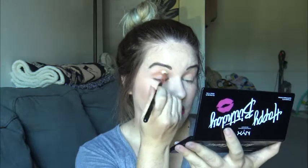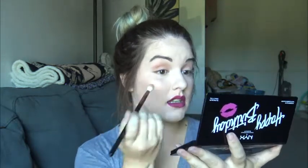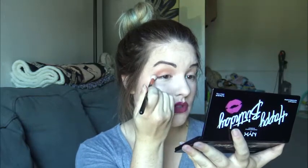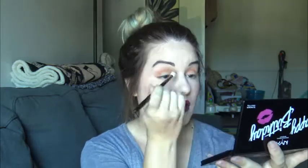And so then the next shade that I'm going to take is this orangey shade. And I'm going to put that in the crease as well. Wow, that is really orange. Really, really pretty. It almost reminds me of the orange in the Modern Renaissance palette — I think it's called Realgar? Something like that, maybe. But I am really liking this.